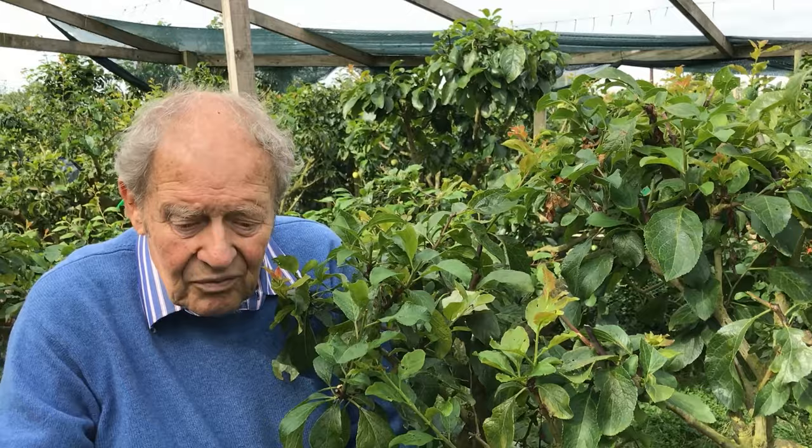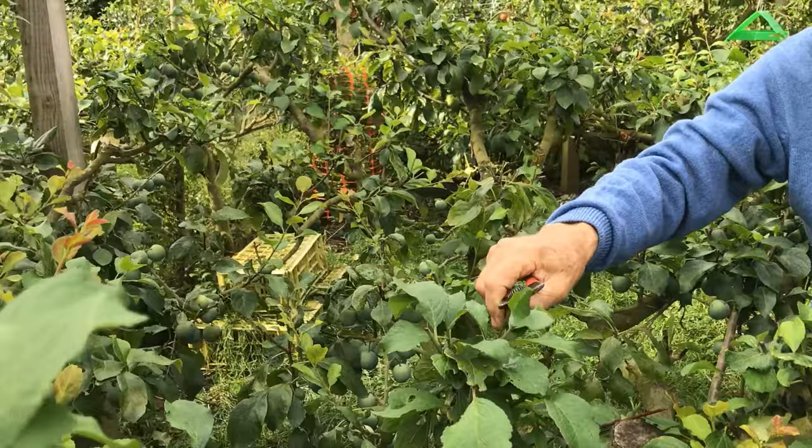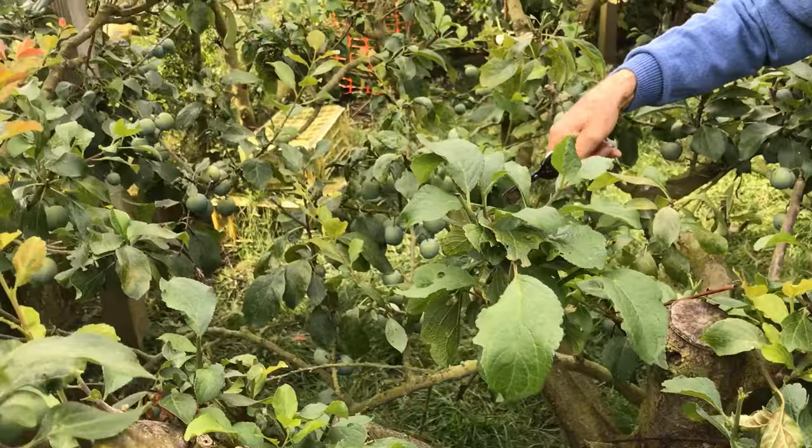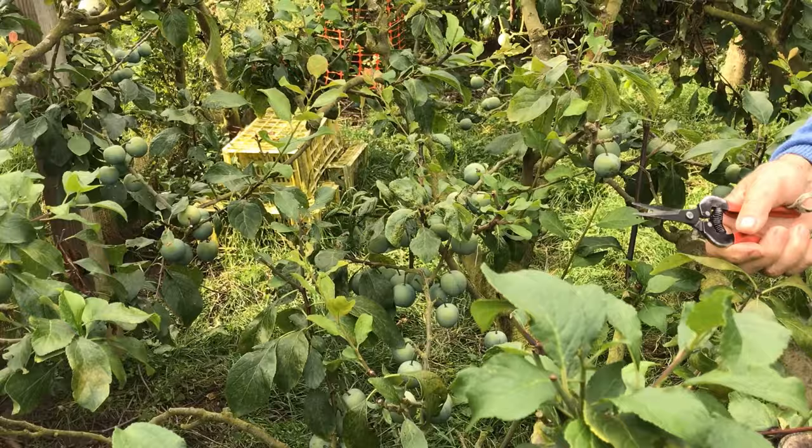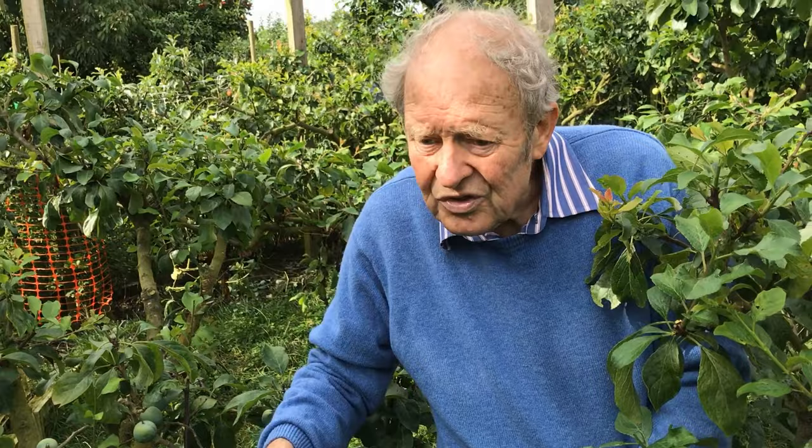It is a continuous process, but what you achieve by doing this is that on the older wood the furnishing is there. Look — we're cropping green gauges right in the middle of a 15-year-old tree at about a height of four foot. And what's more, the control of insects — wasps, flies, aphids and all that sort — is so much more efficient if you can do it on a smaller tree.